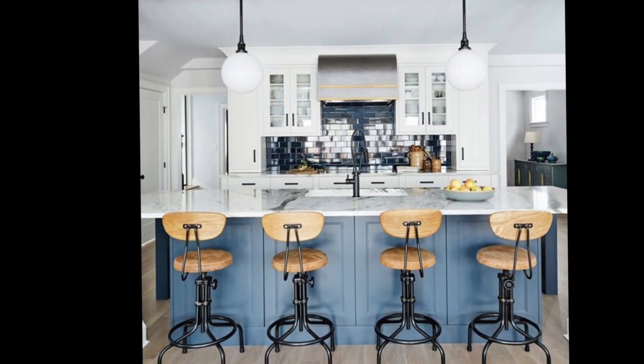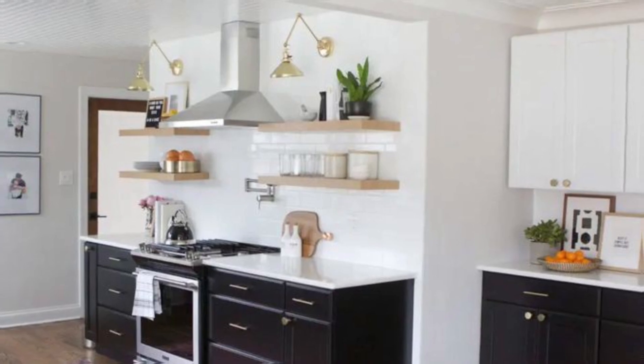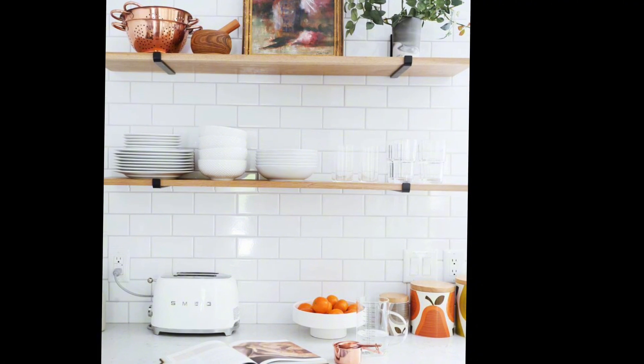No natural kitchen is complete without some natural inspired accessories. Plants and flowers are classic natural accents and they can be used to decorate your kitchen in various ways. You can hang them on the wall, put them on shelves, or even use them as a centerpiece.